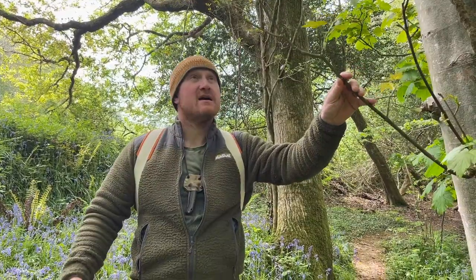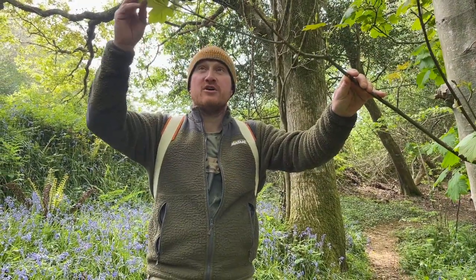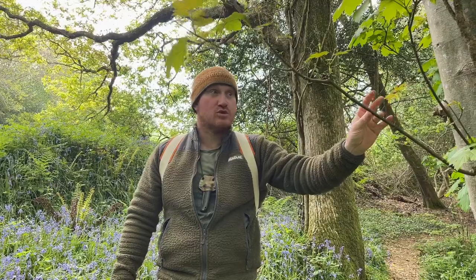It's the beginning of May and we've got this strong flush of new growth. At this time of year we know that the sap is flowing, and this time of year is perfect for making woodsman's whistles.